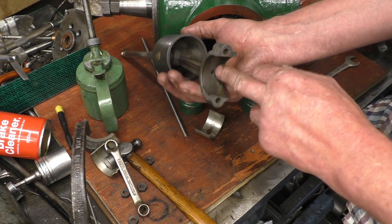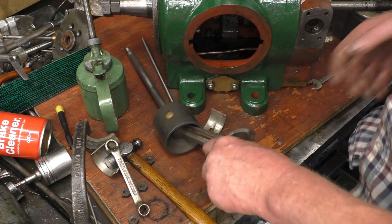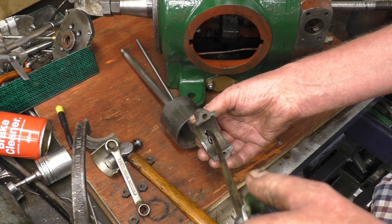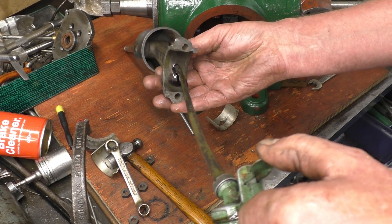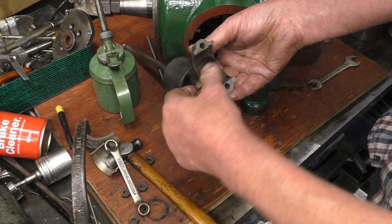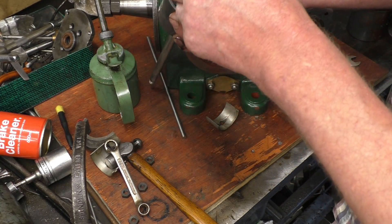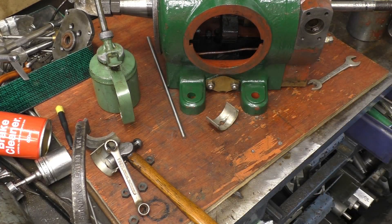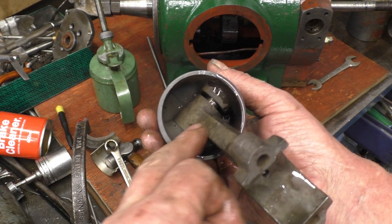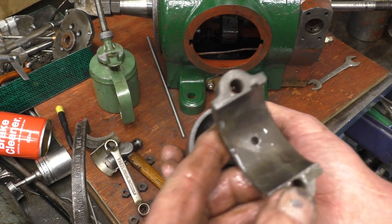It's actually an oil feed up to that gudgeon pin. I'm just going to pump some oil up to make sure that it is clear — of course the oil can spout is leaking. I'll give it a squirt with the airline just to make sure that's clear. It's blowing the oil up out of the side of the gudgeon pin, so that's splendid.